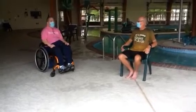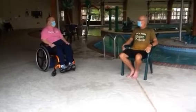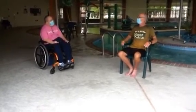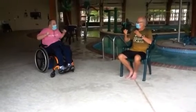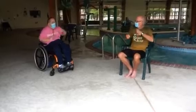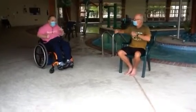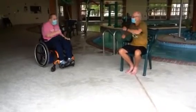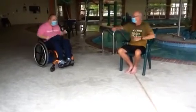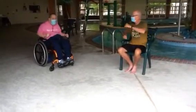All right, one more. We're going to do a little bit of boxing. I saw you do it the other day — boxing in the water. And go. One, two, three, four, five, six, seven, eight, nine, ten, 11, 12, 13, 14, 16, 17, 18, 19, 20.